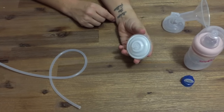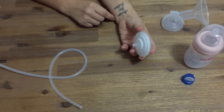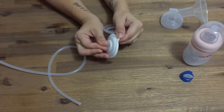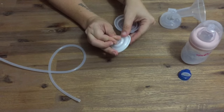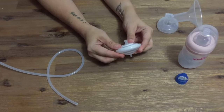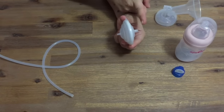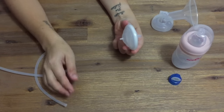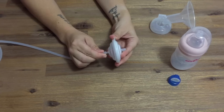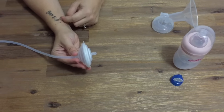Next is your backflow protector, which looks a bit like a UFO. When you receive your pump your backflow protector will come assembled, but when you're cleaning it please make sure you disassemble it and clean each of the three components separately. You don't actually need to clean your backflow protector following each use, only when you notice that there is milky residue on the inside of it. The backflow protector has small prongs on each side, one larger than the other. Insert the smaller prong into the other end of your tubing and push it on quite firmly.